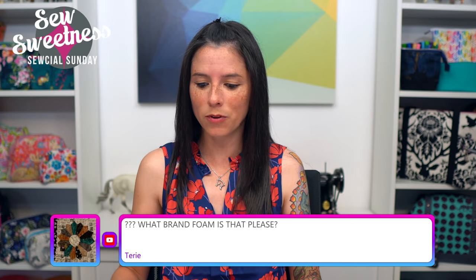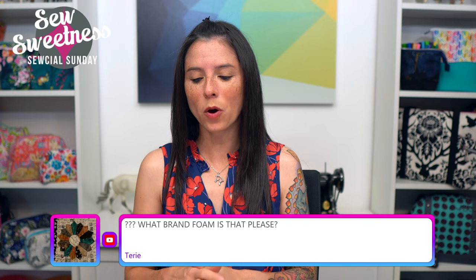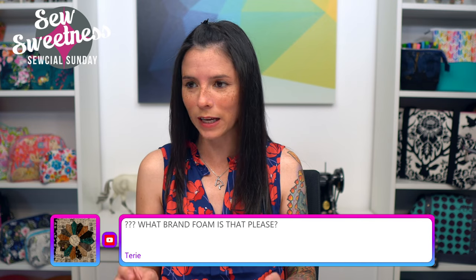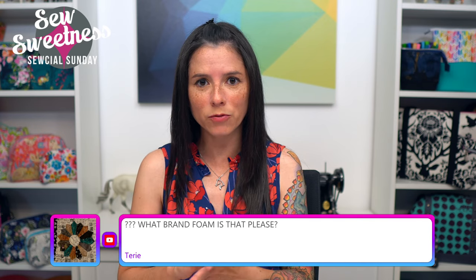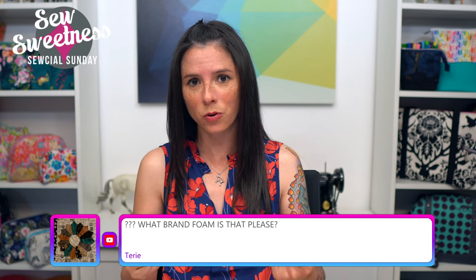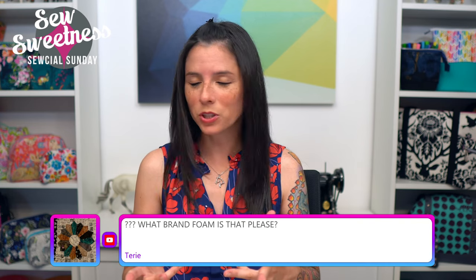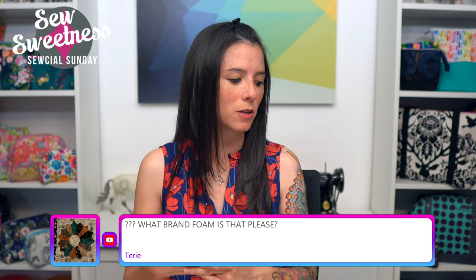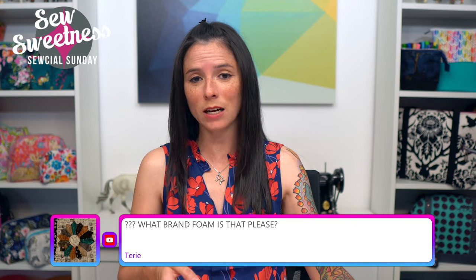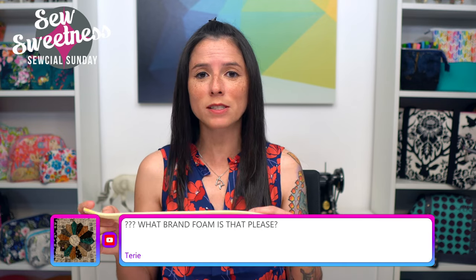Kim asks: is freezer paper an option for cork? For cork fabric I try not to iron on the wrong side — and you generally don't want to iron on the right side of cork fabric. I like to keep the integrity of the bond between the cork and its backing fabric, so I usually just finger press instead of ironing. You could iron it very briefly, but again test it out first before using freezer paper extensively on your cork or the backing of your vinyl.